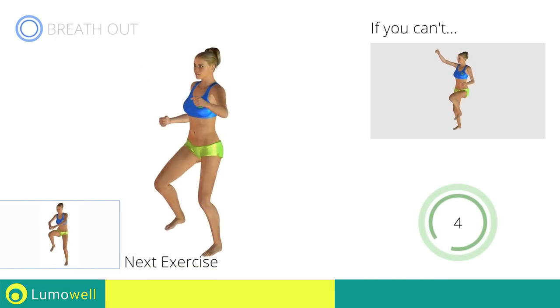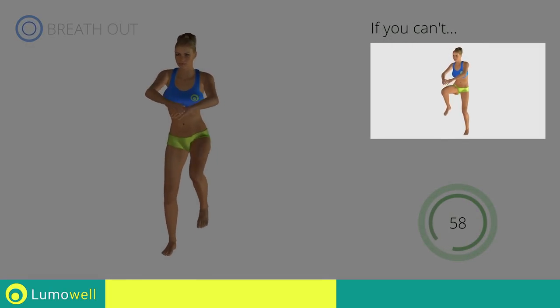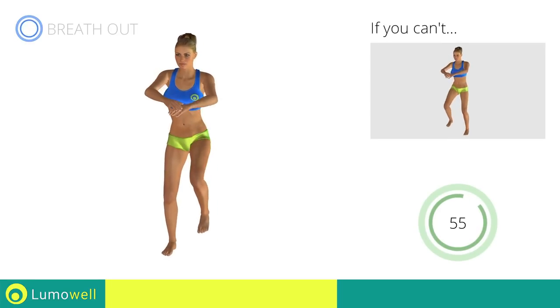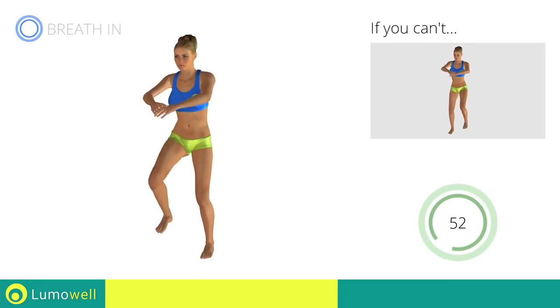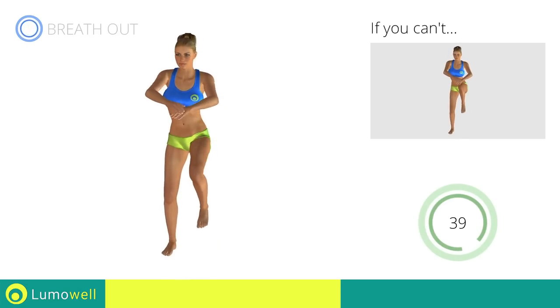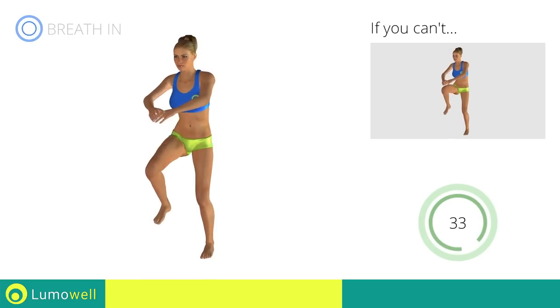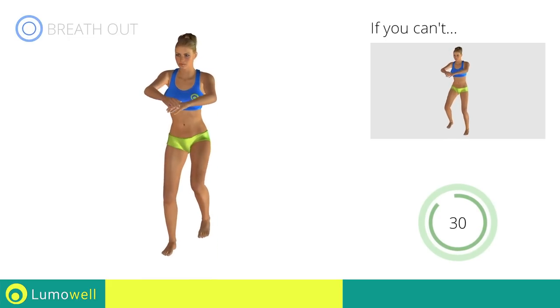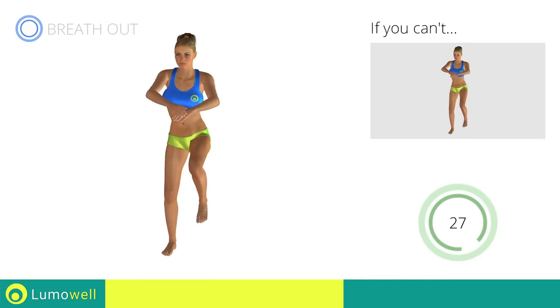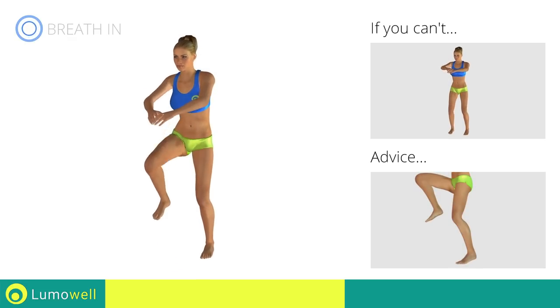Next exercise: standing knee touch crunch. Go! If you cannot do it, try slowing down the pace. Keep your abs tight. Go!